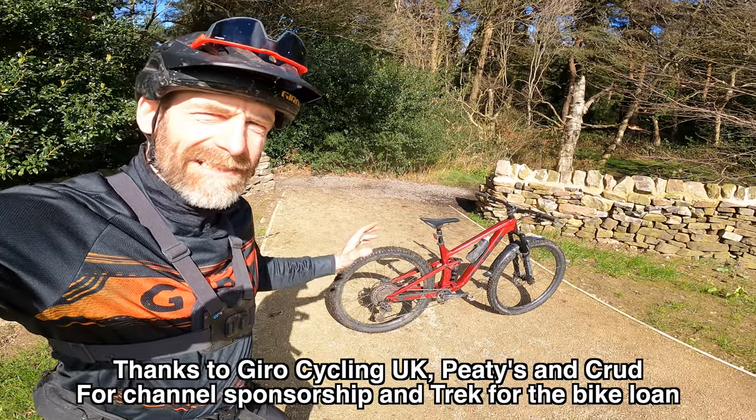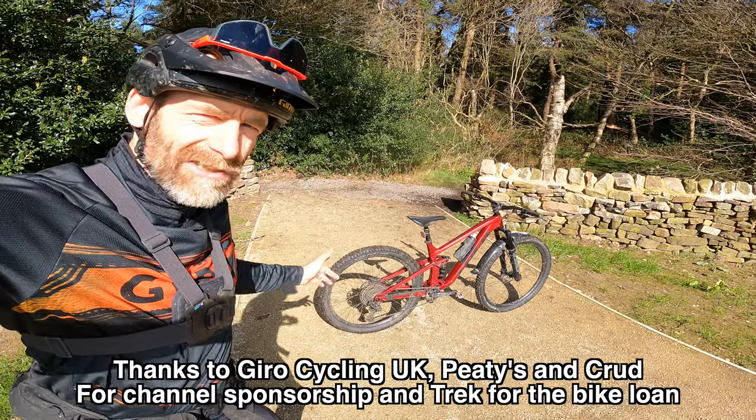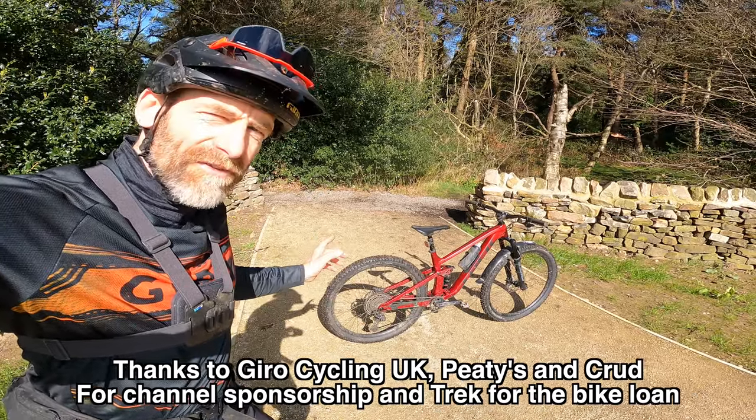My name is Guy Kesteven. I've been a professional bike and kit tester for nearly 25 years, and today I'm doing a quick tech talk on the Trek Top Fuel 8.